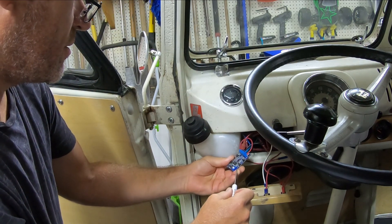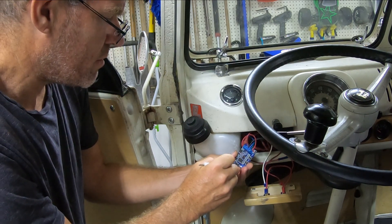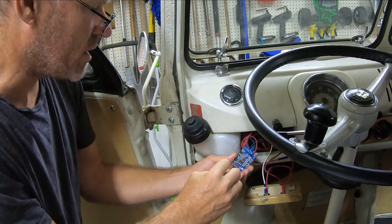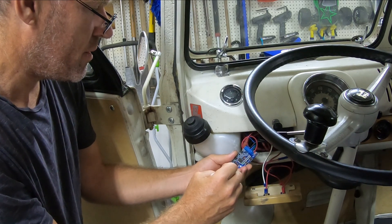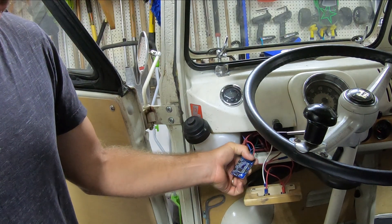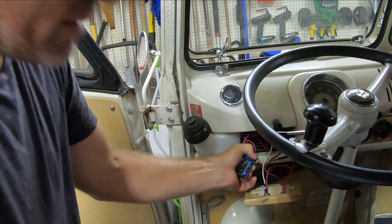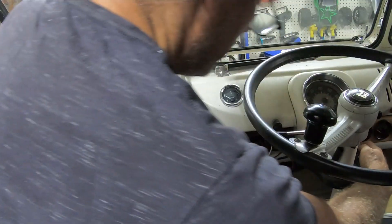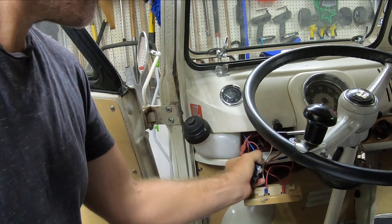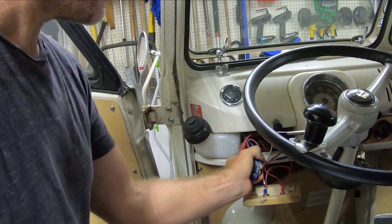To reset it, I power it off and set the dial to zero — there's an arrow on there, so I've had this set wrong the whole time. Then I hold down save and power it on by turning on the ignition. I turn on the ignition, and that should have reset it to factory defaults.